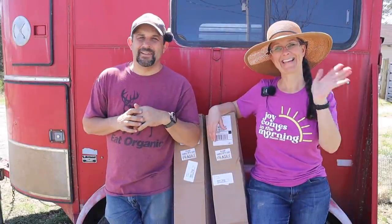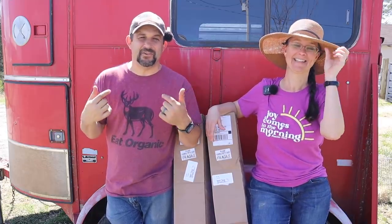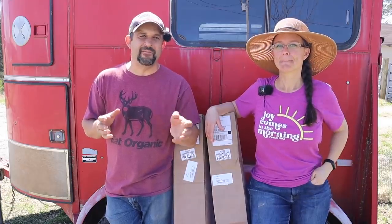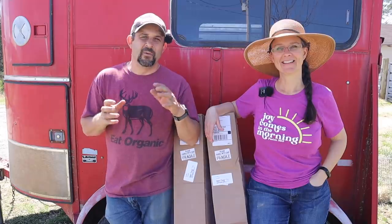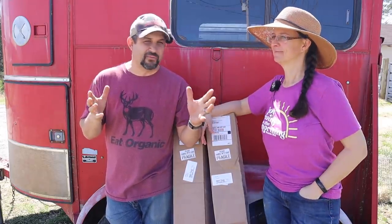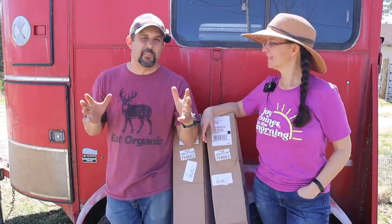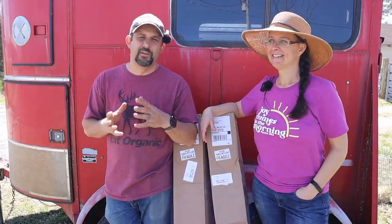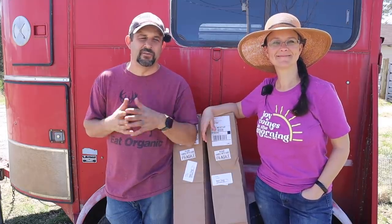Hey everybody, welcome back to Living Traditions Homestead. It is an exciting day especially for me here on the homestead because we're going to be doing something today that I've been wanting to do really since last summer when we put up our new greenhouse. When we lived in Arizona we had almost 12 or 13 citrus trees on our property and I absolutely loved having fresh citrus, but since we moved to Missouri that just hasn't been an option — the climate here just isn't good for it.